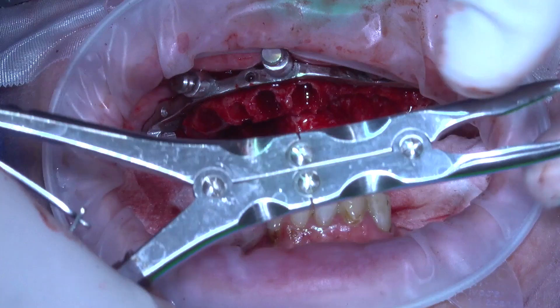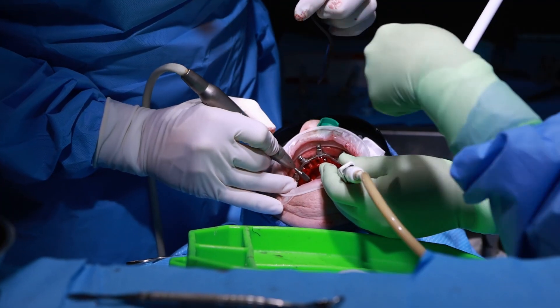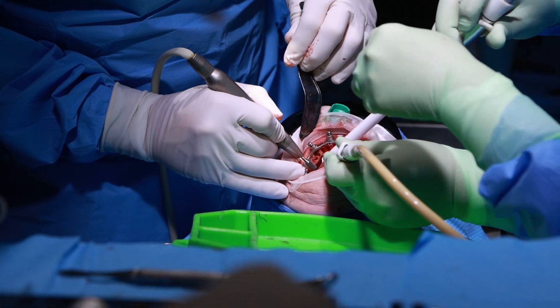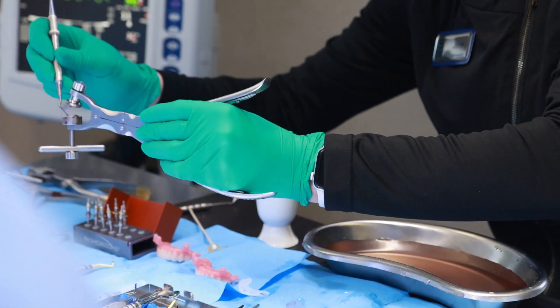Here's how to use a bone mill. First, you need to harvest the autogenous bone. The best way is a double action ringer — double action means it has two hinges. You just want to nibble on it. If you're doing a full arch or full mouth case, you'll get plenty of this when you reduce and level the bone on the ridge. Once you've harvested the bone, you'll pick up pieces of it with forceps, place them into the body concavity of the bone mill, and pack the bone snugly.